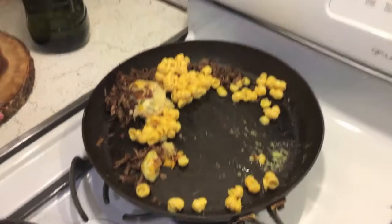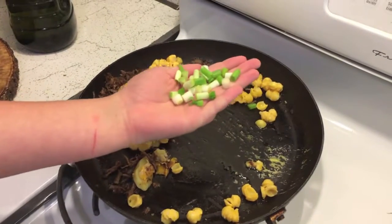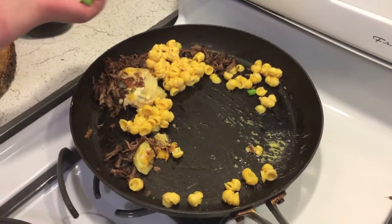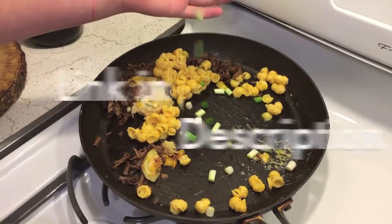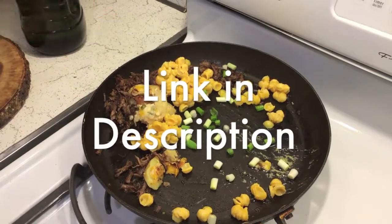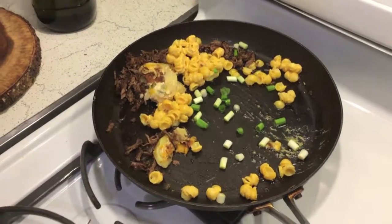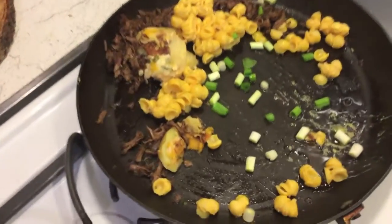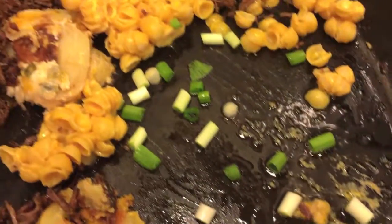I have these green onions which I cut — I didn't show you guys that part, but that's okay. If you watched my fried rice video you know how to do that already, so make sure to watch it. We're gonna let this cook for a while and then mix it up, and hopefully it'll be pretty good.